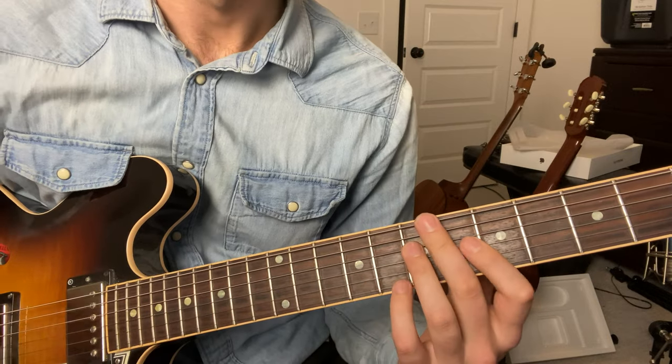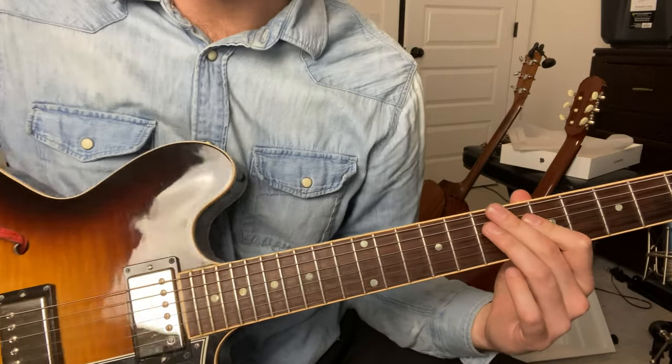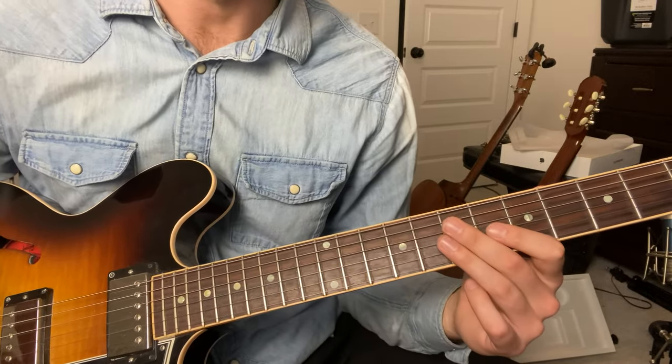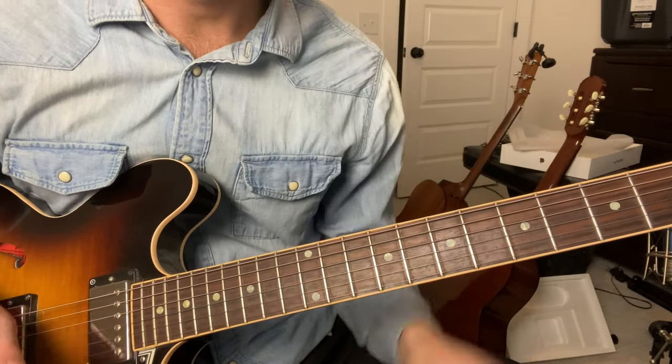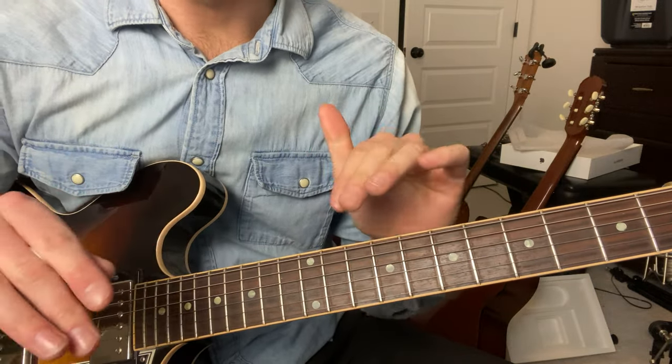That's the lead guitar part. Number one, you're going to want to play on your bridge pickup, and you're going to want to play with a lot of reverb and maybe a little bit of overdrive to get the vibe of the guitar part. It's very washed out and reverby. This guitar part plays over all the chords.